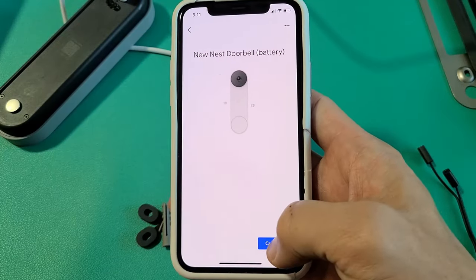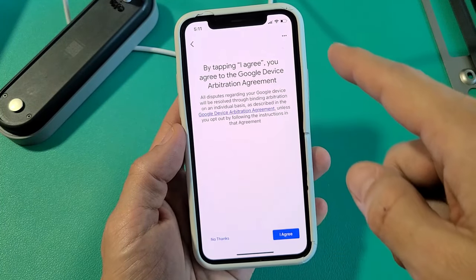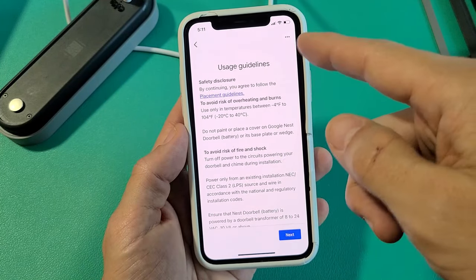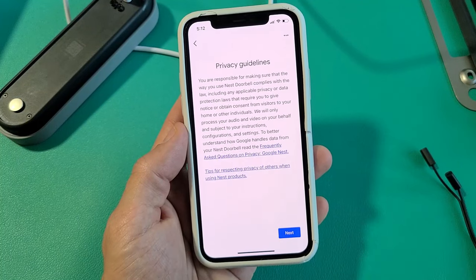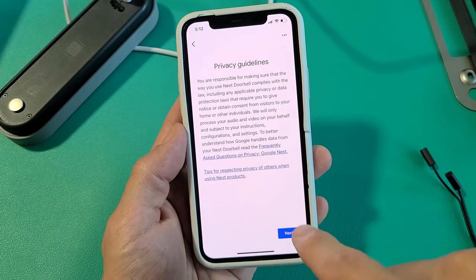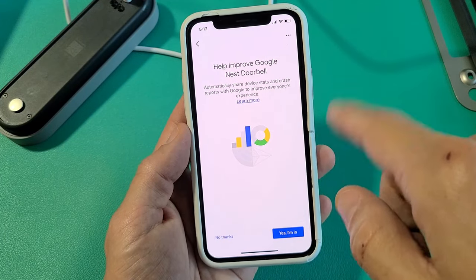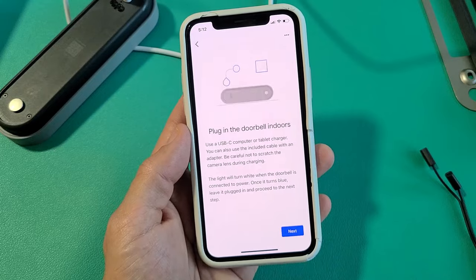Then tap on continue. Here is the arbitration agreement — go ahead and read through that, and if you agree, tap 'I agree.' Then usage guidelines — read through it and tap next. Privacy guidelines — read through it and tap next. Then 'Help improve Google Nest Doorbell' — this is optional, you can click 'No thanks' or 'Yes, I'm in.' I'll just go with 'Yes, I'm in.'